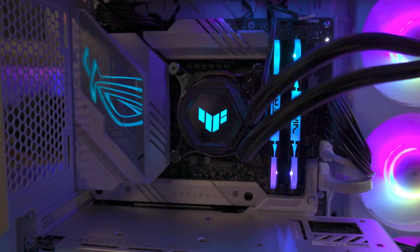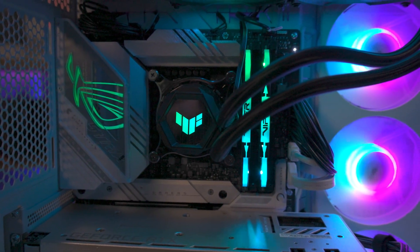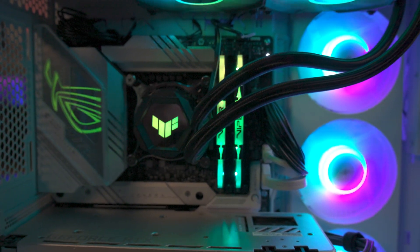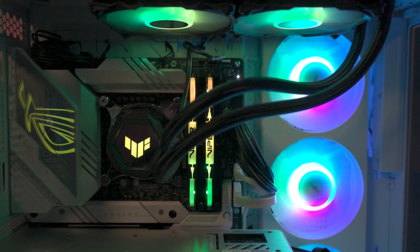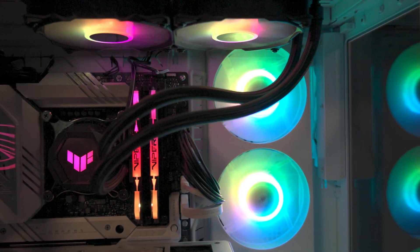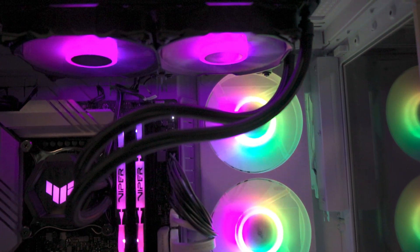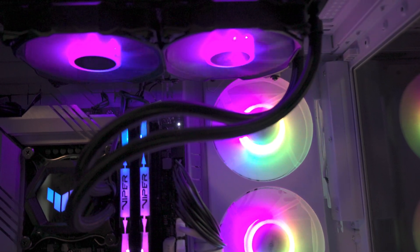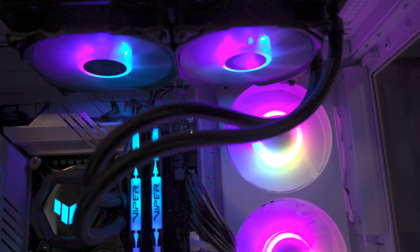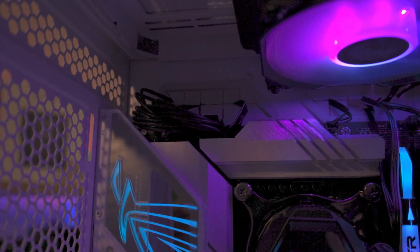Less is more when it comes to the RGB on the CPU block. The TUF logo is fully RGB, and that's roughly about it, with the exception of the fans on the radiator, which are lit up like most traditional ARGB fans. Styles and looks are really down to you and the components you've got in your computer — it'll do whatever your motherboard controller or separate controller will let you do.